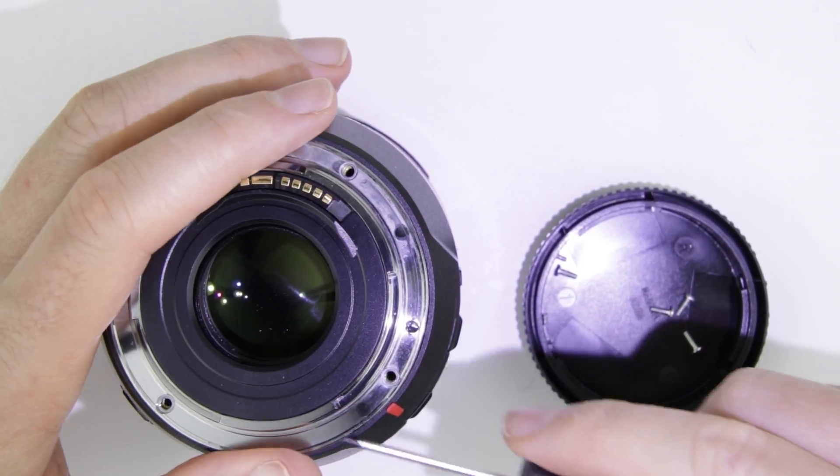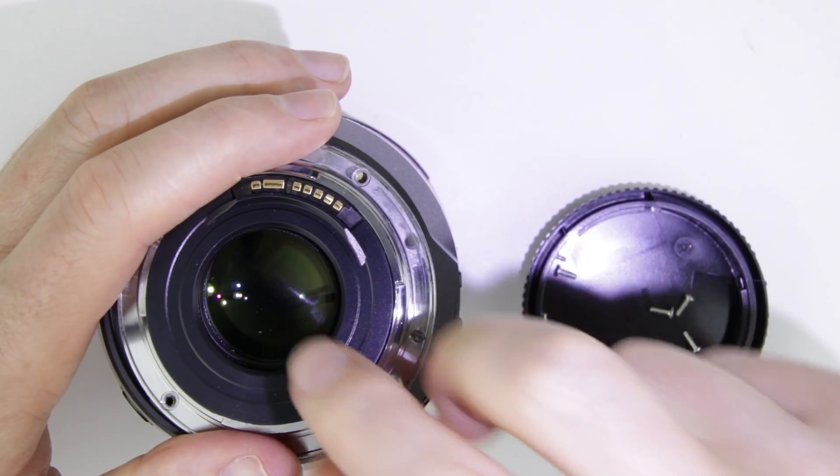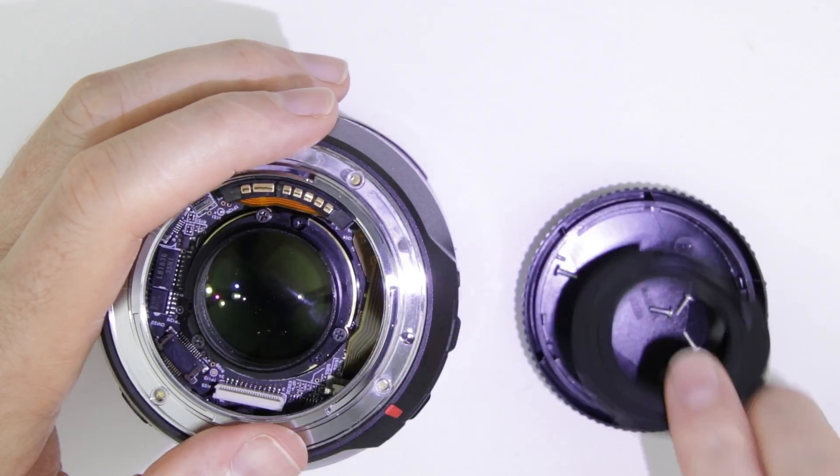Lift up the metal bayonet a little bit on the other side of the electronic connector and push out the rear cover ring. Remove the metal bayonet.